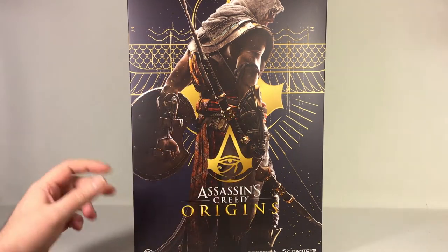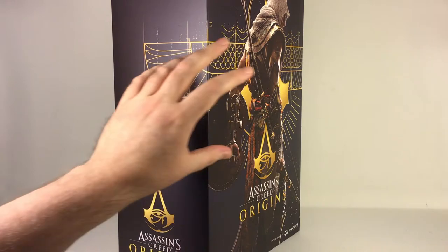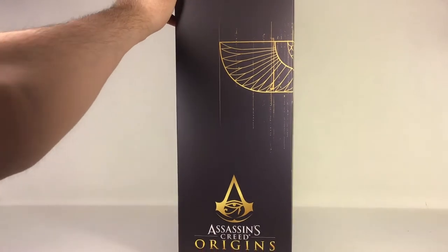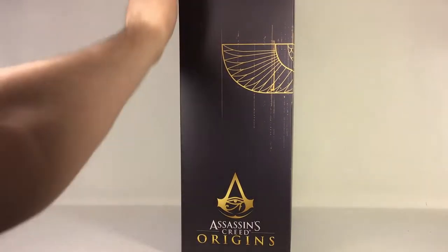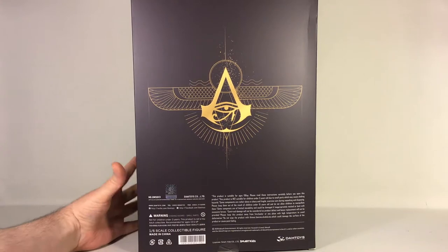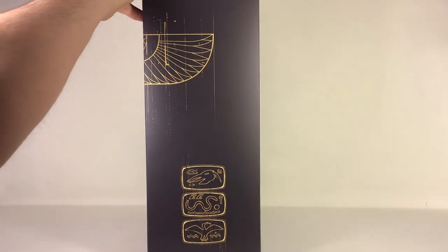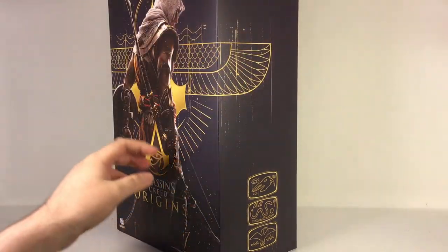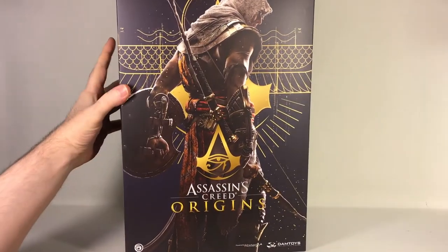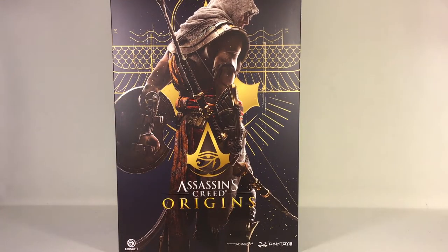There's a nice picture of the character on the front with an Egyptian theme, and the logo down at the bottom. On the back you have the same logo, some warnings, and some hieroglyphs on the other side — I assume they're the same ones tattooed on the arm of the figure. That's the outer box.